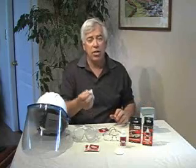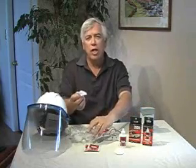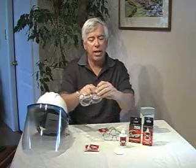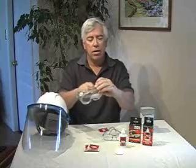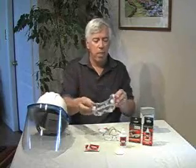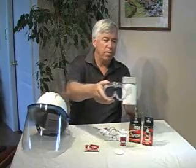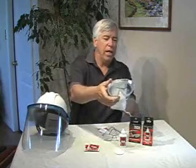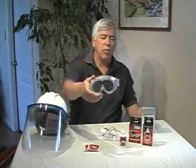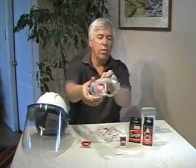Now, as long as this towelette is still wet, we can apply it to multiple sets of optics — usually you need about three or four different sets of optics for this. So again, I'm going to apply it to the left-hand side of this pair of industrial safety goggles. It looks like it's dry already; usually it takes about five or six seconds to dry. And again, the left-hand side is perfectly clear, while the right-hand side is very obscured by fogging.